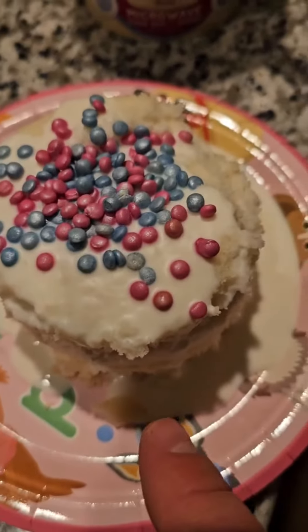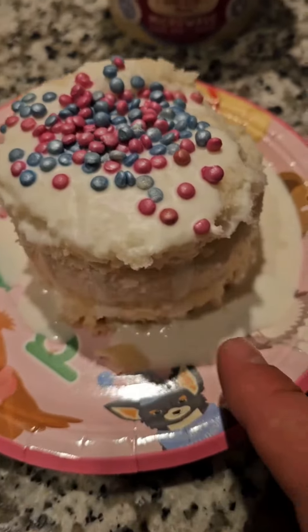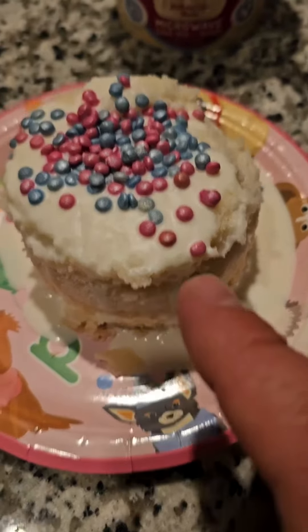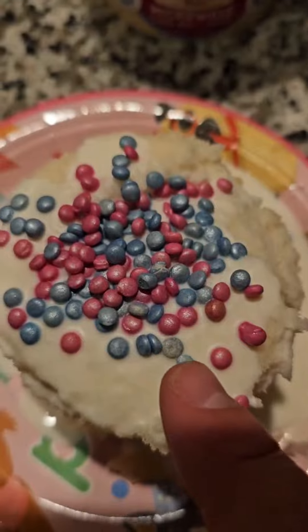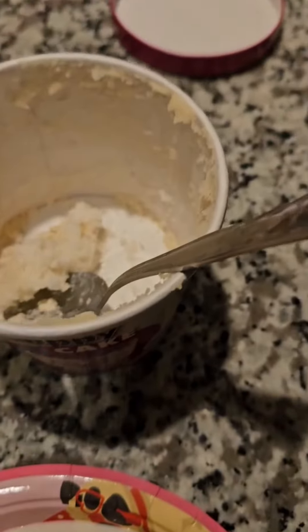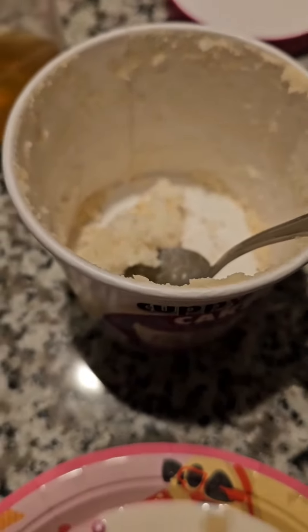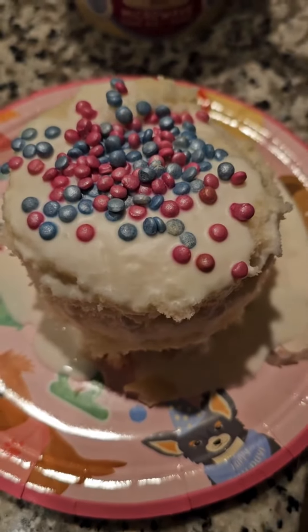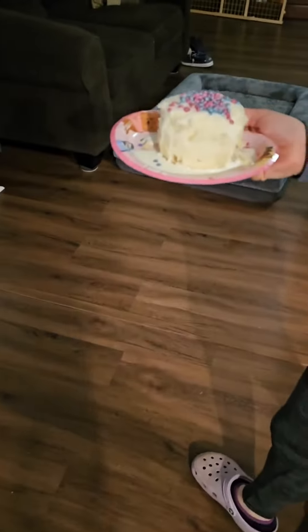As you can see, we've got the icing on top, the cake batter itself that cooked in the microwave, and then the little toppings on top. It all came in this little package right here. Pretty cool. Now we'll let the dogs eat it.